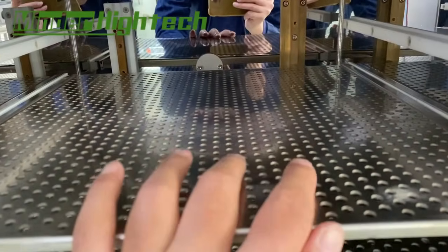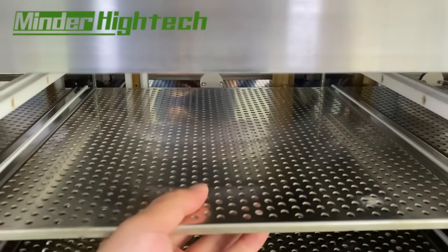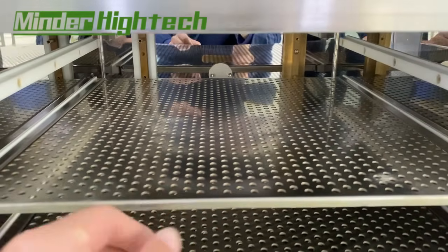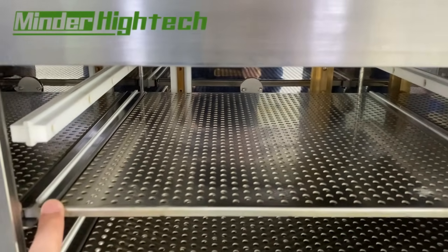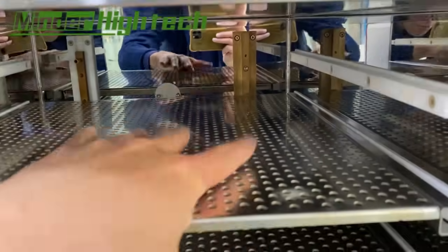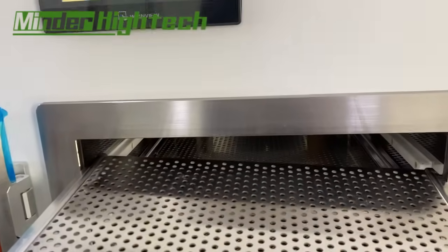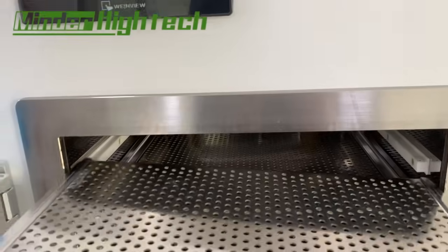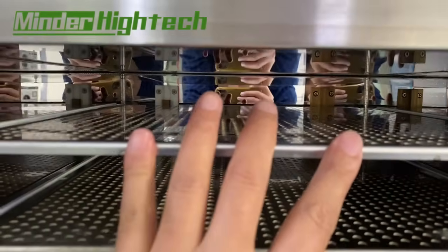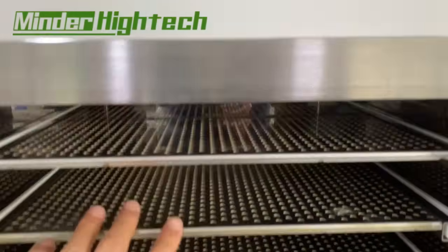If we do not use all of the layers — if we want to remove some layers — we need to make sure the arrangement is always one positive, one negative. Otherwise it might not work properly. When inserting a layer, make sure it is properly connected.